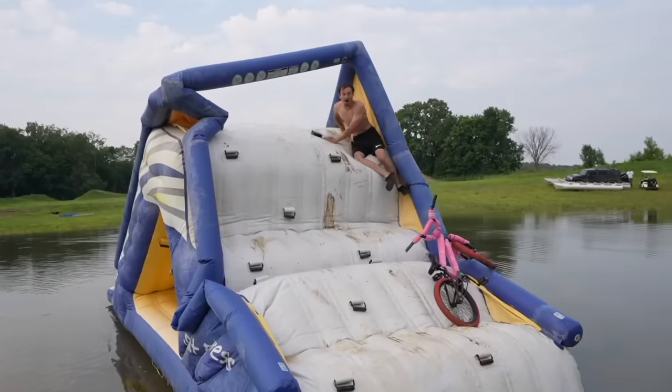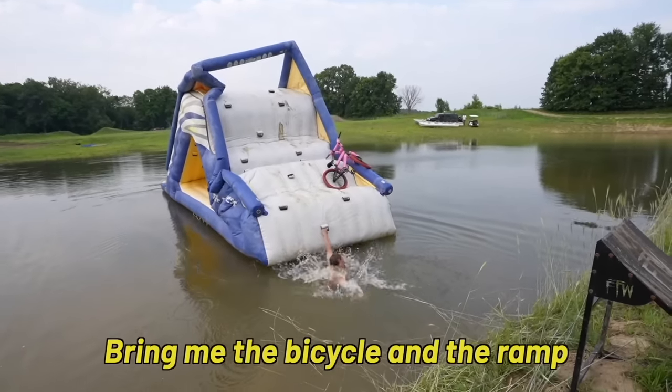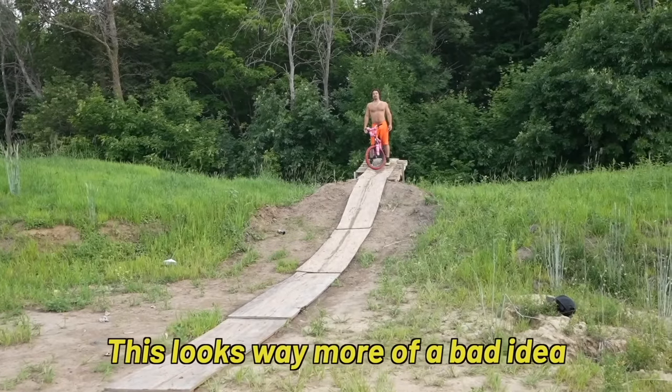I think I can get it! You're good! My turn. Bring me the bicycle and the ramp. Ev's sharing the spotlight. This looks way more like a bad idea from up here than down there.